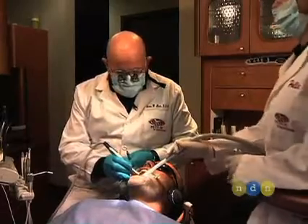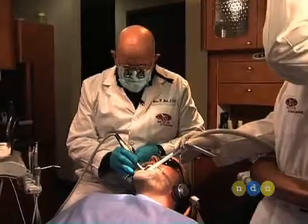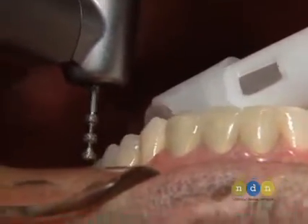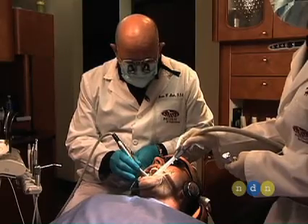This is the LVS1 0.5 millimeter depth-cutting diamond that I'm using here to begin my veneer preparations, and I'm going to make 1.5 millimeter depth cuts here.